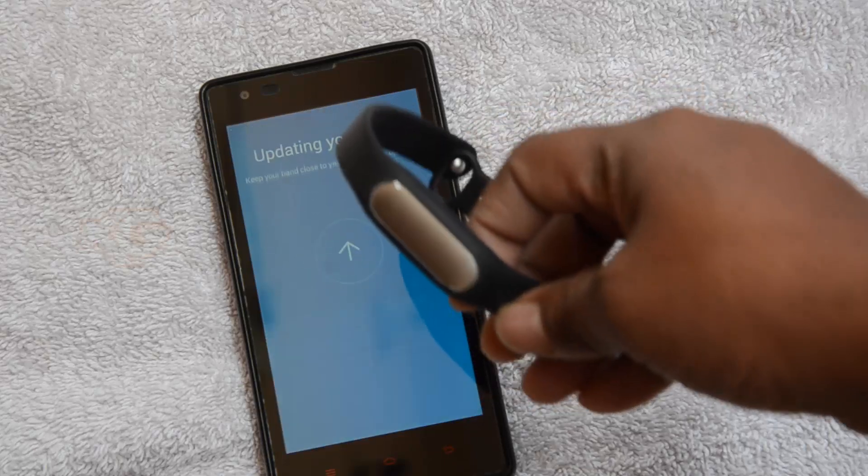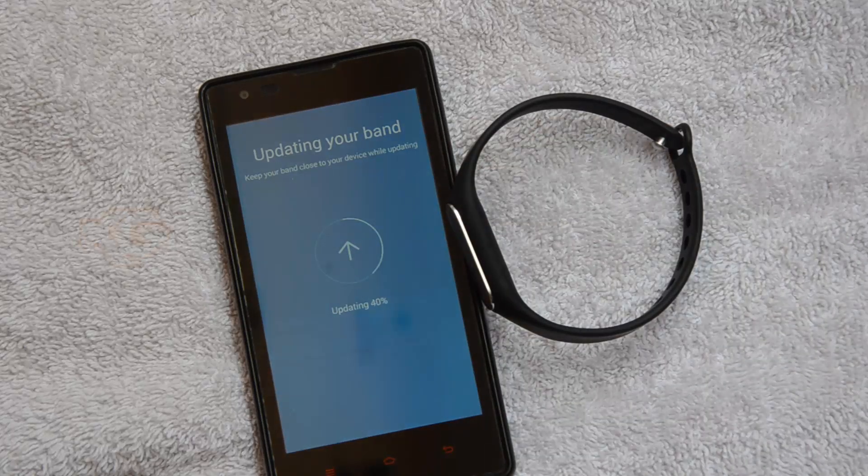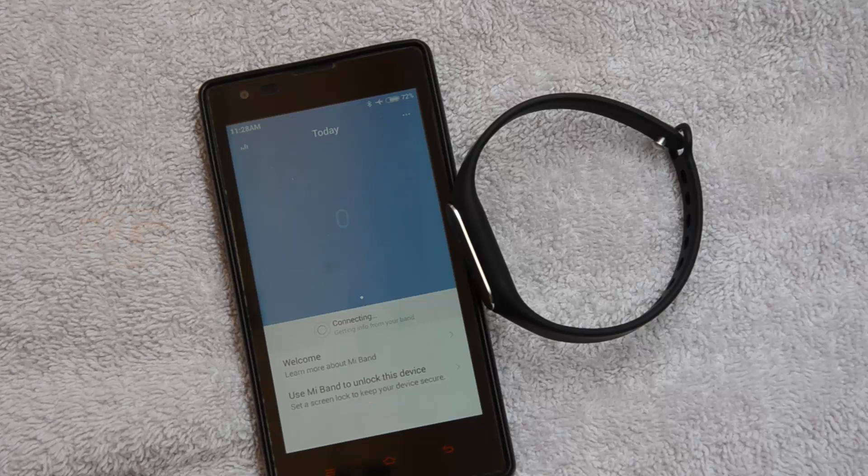Keep your band close to your device while updating. It's not sure whether the glow is visible on camera as it needs a dark area. The firmware is now updating — it's around 59%. You can see the update is now done.